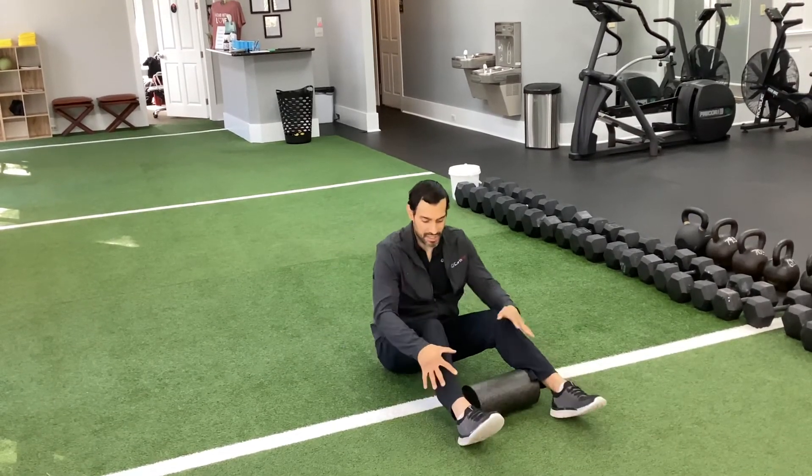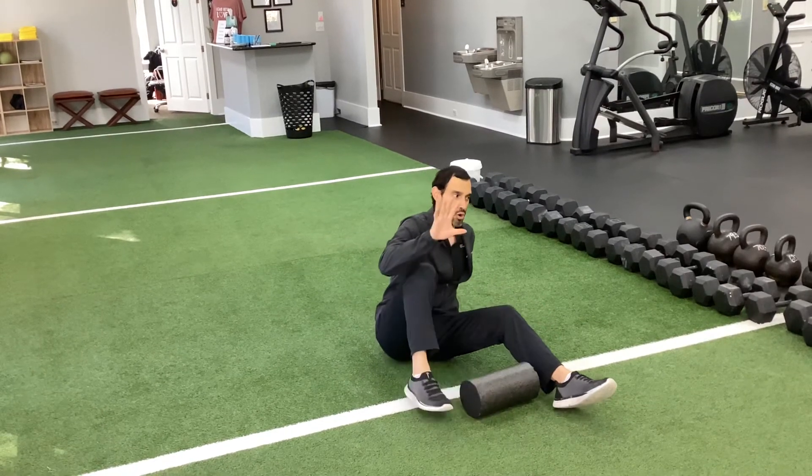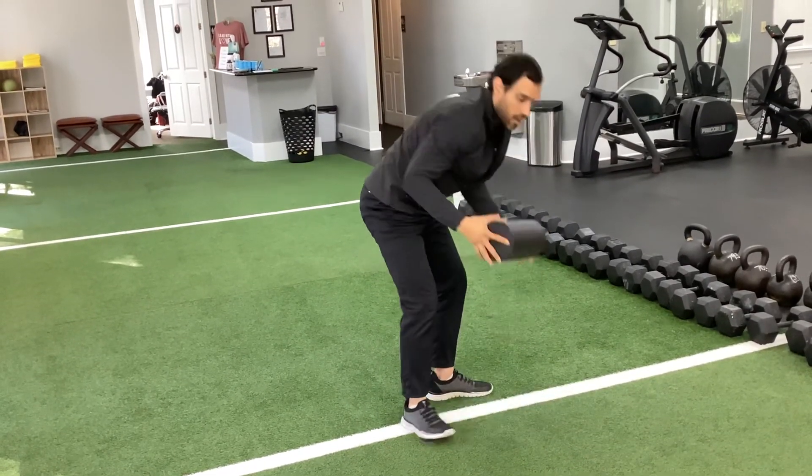You're going to work that whole calf, inside and outside, for a total of about a minute or two max. Not too long on the time.